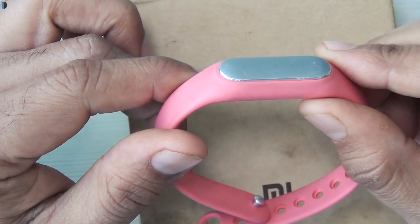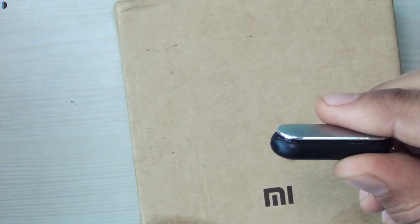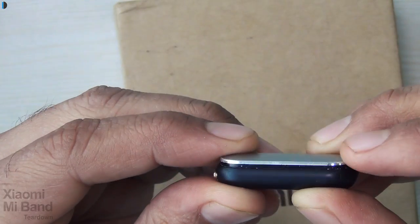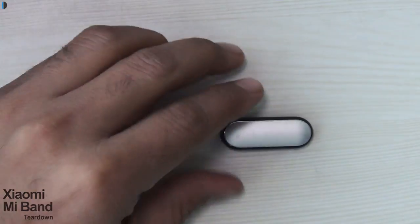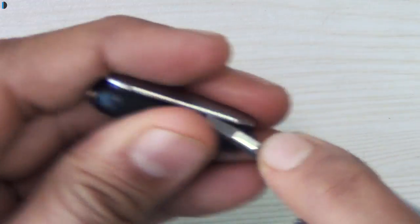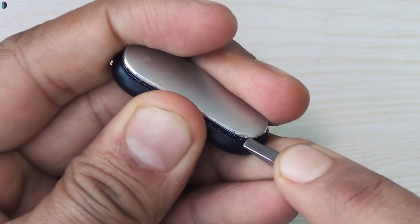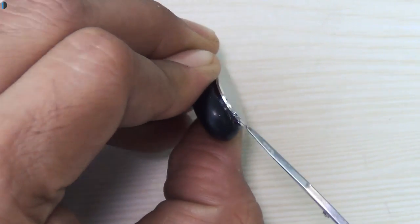Hey guys, I'm Rohit Karayan, host of Intelliq Digest. Have you ever wondered what's inside a Mi Band, or the Xiaomi fitness band? Let's find out — we're going to tear this thing apart and see what's inside. It's a very difficult piece of hardware to crack open, and we faced a hard time doing this because we only had a Swiss army knife as our tool.